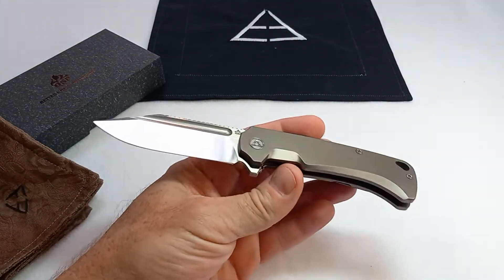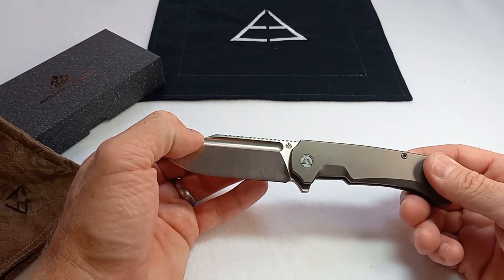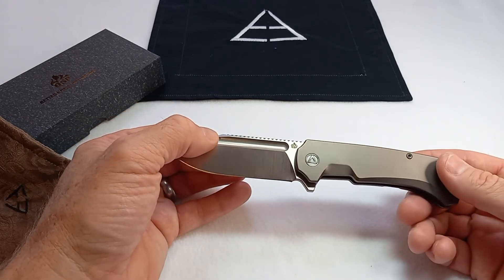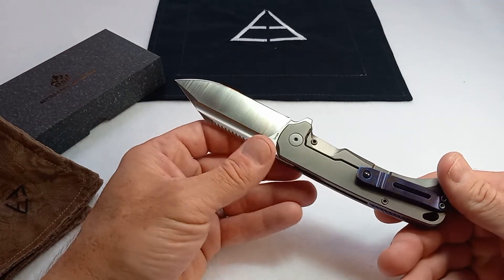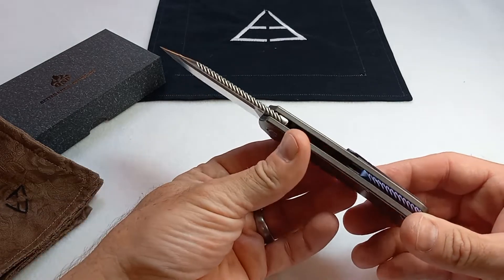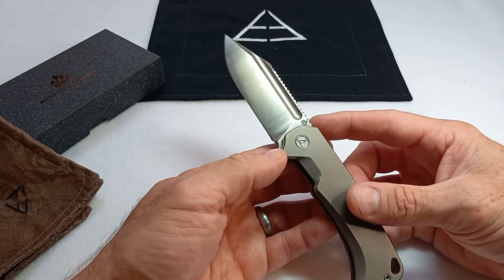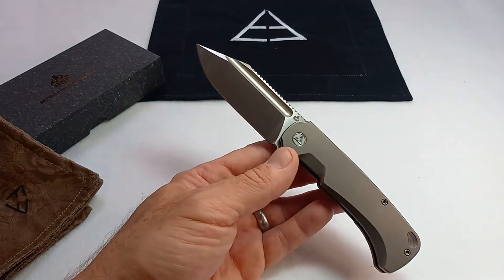Basic specs on the knife: you've got Bowler M390 in a clip point, a mid-high flat grind swaged in the front, and it's satin-finished. This is a full-titanium frame lock that uses a titanium clip with a ceramic ball in it. You've also got titanium back spacers, and it's riding on full ceramic ball bearings. It is deployed manually by either a flipper or this beautiful, big, thick, full-length blade fuller, which works fantastic.